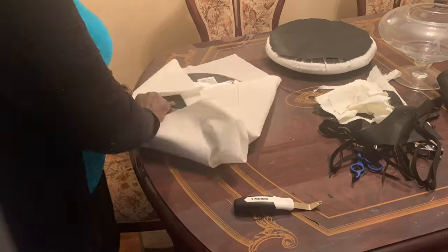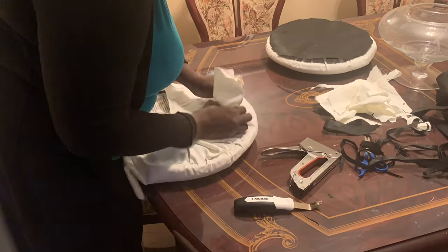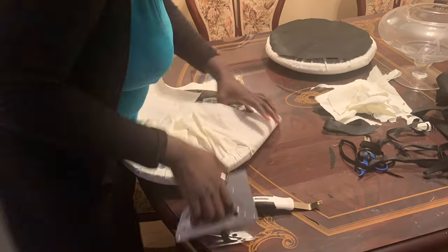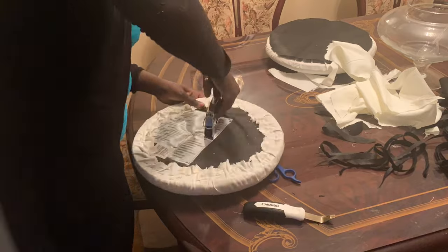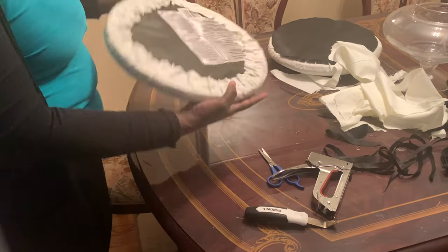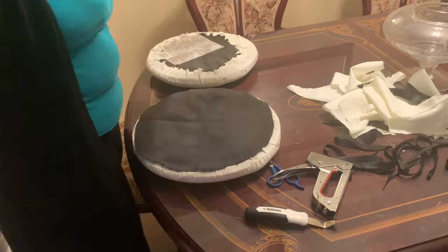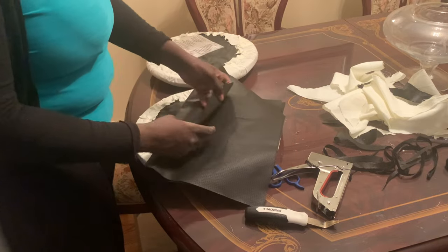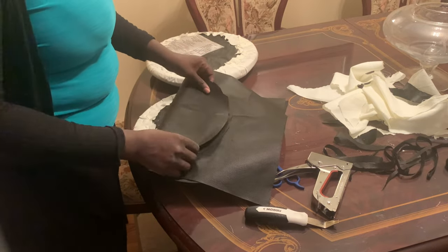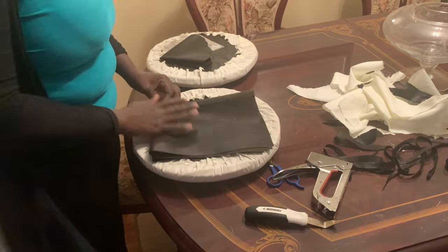Now that I've cut it to size, before I staple it down I'm going to do the exact same thing with the other cushion. I spent about six dollars in total for both fabric pieces, which is pretty cheap — the furniture covering piece is just cheap, and the white fabric was on sale. At your local fabric store, just look for materials within your budget. You don't have to get leather or leather-like material; you can find more affordable options, or go for the more expensive stuff if you feel like it.